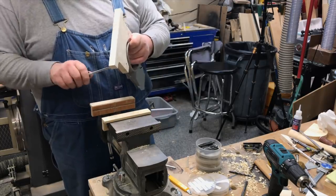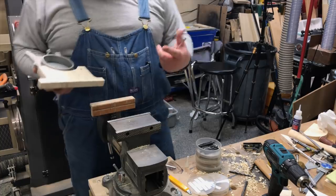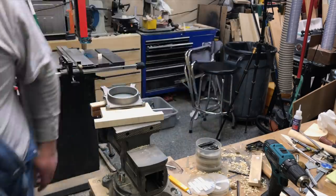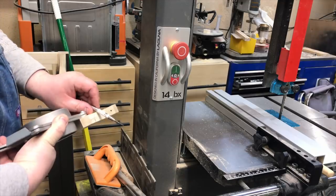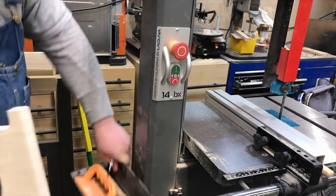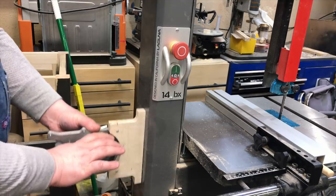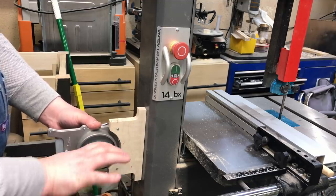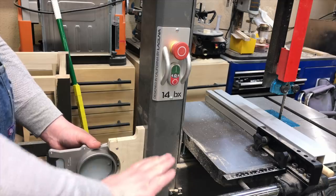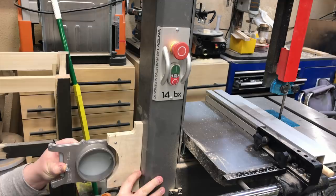The screw comes all the way through the blast gate and threads into the wood. I contemplated whether it'd be faster to walk across the shop for a drill bit or just hand-screw them in — for the record, it would have been much quicker to get the bit. A couple of quarter-inch through holes and then I'll bring that over to the bandsaw. I made the mounting through holes an eighth of an inch so I can use my center punch to mark the saw.